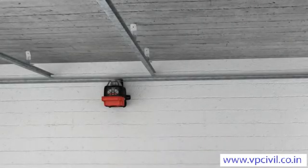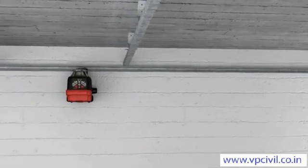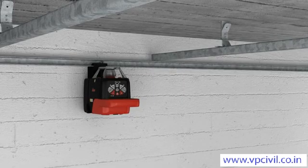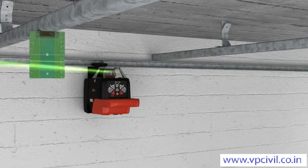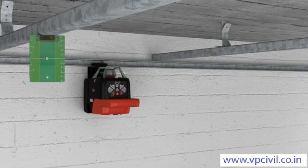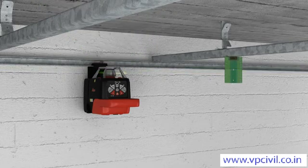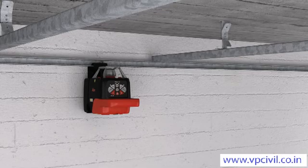Installing a suspended ceiling becomes a simple task using the integrated motorized wall mount with the Roteo 35 or 35G. By using the target plate, you can also work in free space — for example, if there is no wall on which to project the laser beam. Moving the working height up and down is done simply and easily whenever you require it.